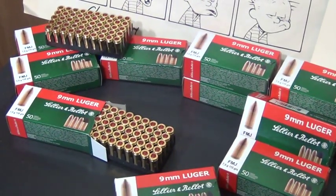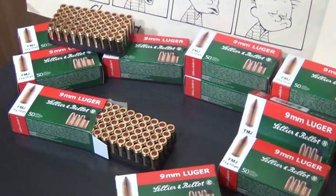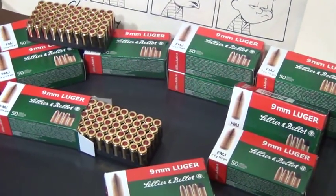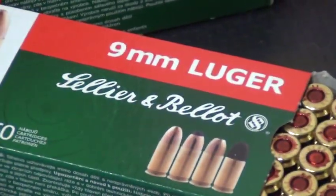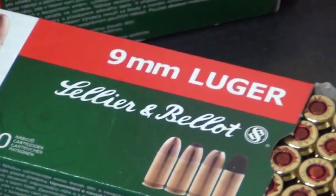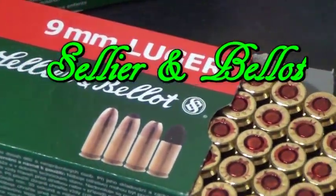I want to make a quick video about some ammunition I've been using for quite a while now. It is Sellier and Bellot. It looks like an L — like 'Lellier and Bellot' — but if you read the fine print down there, it is actually Sellier and Bellot.